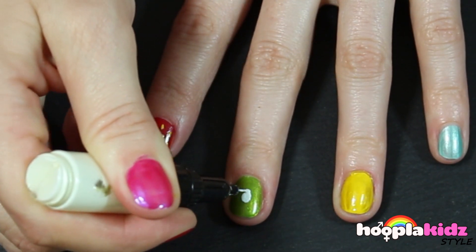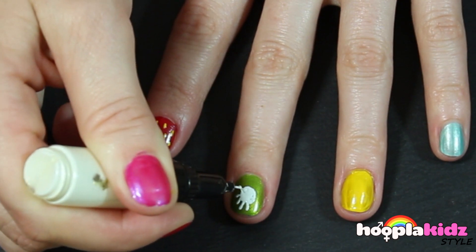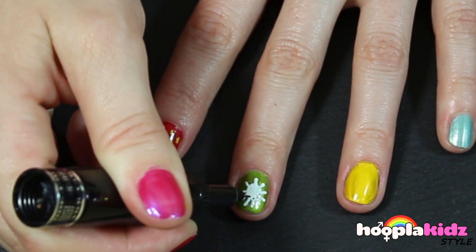Now for the kiwi fruit. It's a white spot in the middle with radiating spikes that look a bit like a sun. Then, using the black, add tiny little spots in between just to make detail.